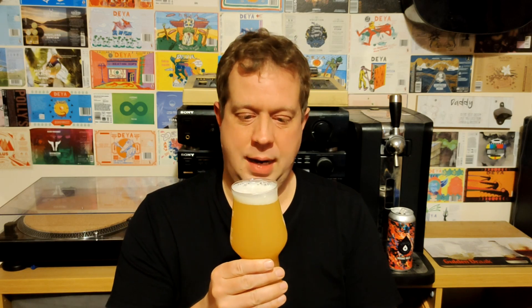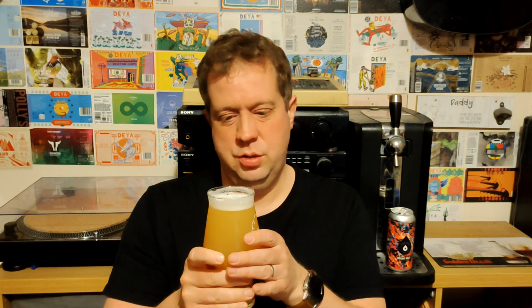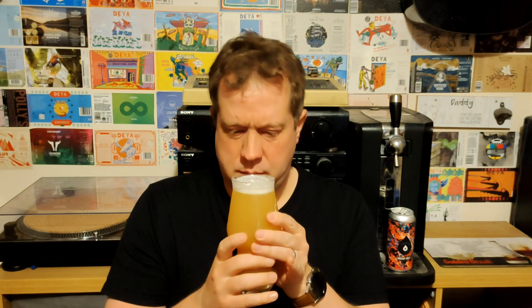Already I'm getting seriously dank hops — buckets and buckets of hops. A bit of earthiness, oaty. Lots of oaty smells. Smells really thick, like you could eat it, like you need a spoon to eat it. The head's starting to dissipate. Getting a bit of stone fruit, some orange, a bit of lemon. Definitely getting the mango, obviously, which you get with Mosaic. And this lovely kind of dankness. Smells absolutely delightful.